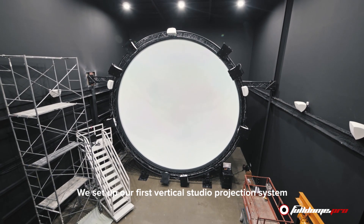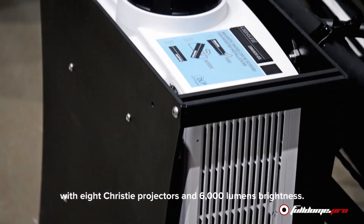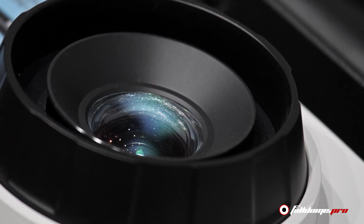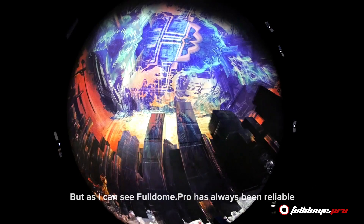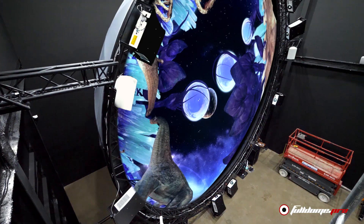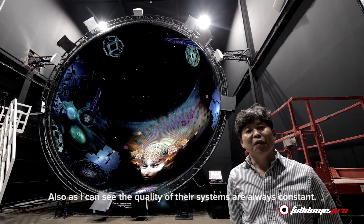At the moment, we have created the first vertical dome project with 8 Christy projectors. These projectors have 6,000 lumens. We have seen and decided that the Full Dome Pro company has a lot of faith. When we look at the system, we see a lot of quality.